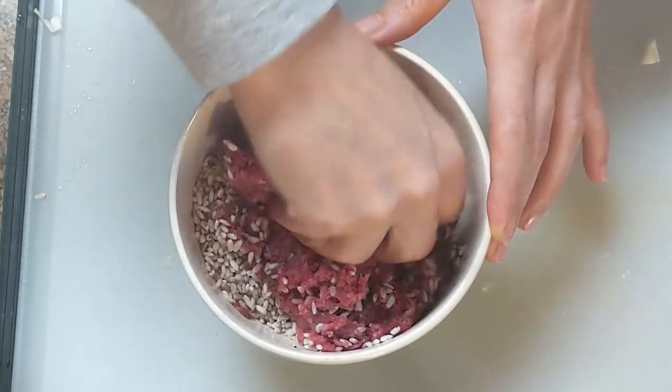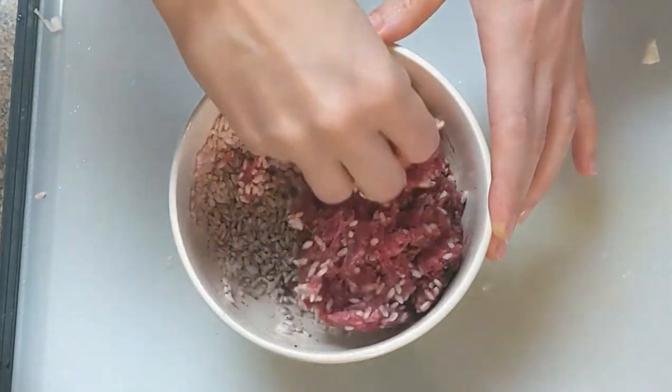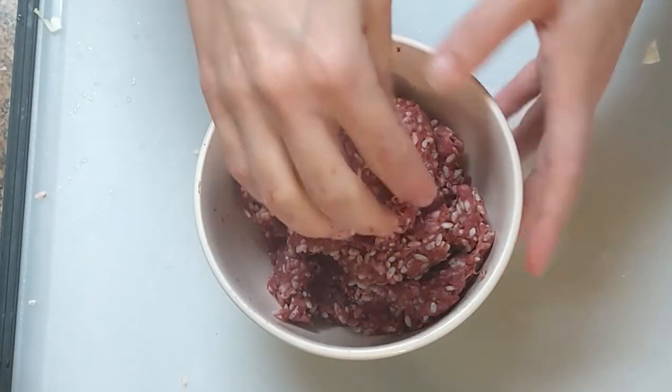The ratio of meat to rice depends on your liking. Some people like more of a ricey filling — I prefer more of a meaty filling.